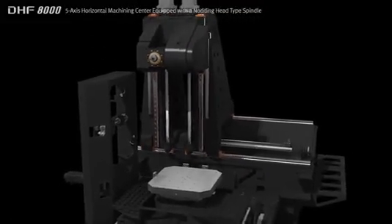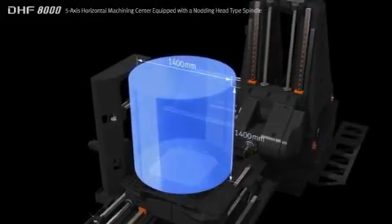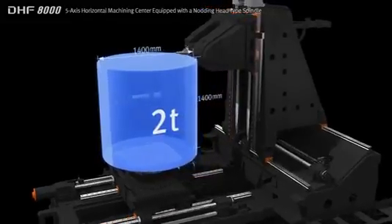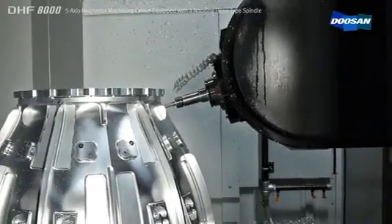The large working area enables the machining of parts such as aero engine casings up to 1400 millimeters in diameter. By optimizing the design of the machine structure, the DHF8000 can support heavy work pieces weighing up to two tons.